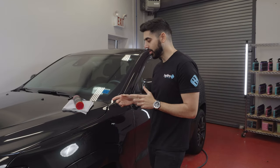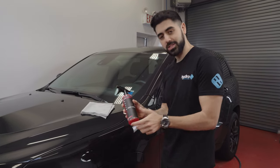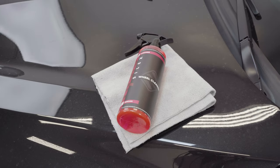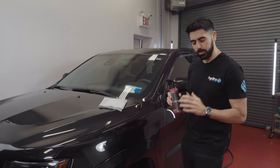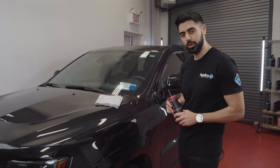Hey everyone, welcome back to another episode of Hydro's Garage. I'm really excited to have you guys here today. The product that we're going over is Hydro Silex Wheel Cleaner. I wanted to do a quick video to show you guys how to properly use this product, how to get the best results out of it, and some of the do's and don'ts when it comes to the wheel cleaner.